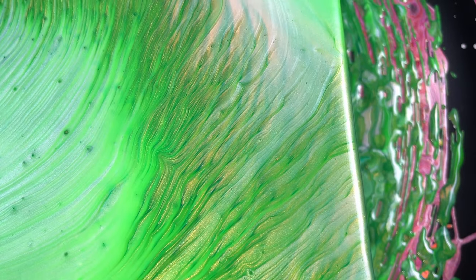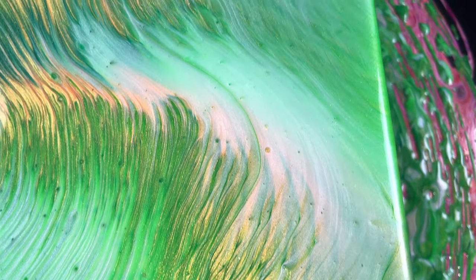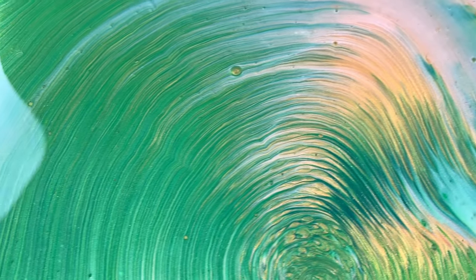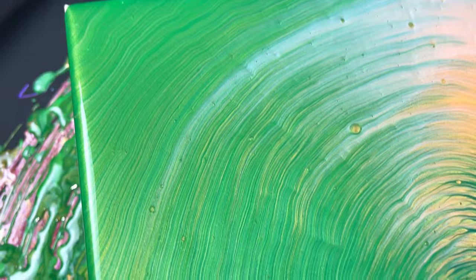Look at all these tiny little lines — just very ethereal looking with the pearlescent white. It is absolutely gorgeous, I love it.